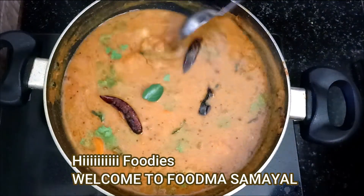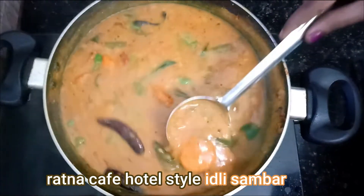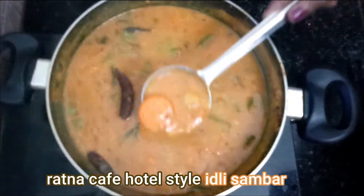Hello everyone, welcome to Ratna Cafe Hotel. This is the one that is made by Kandipa.